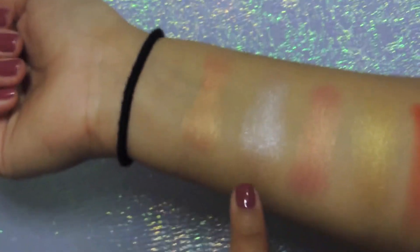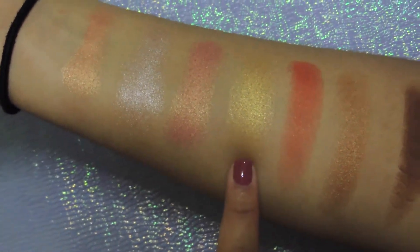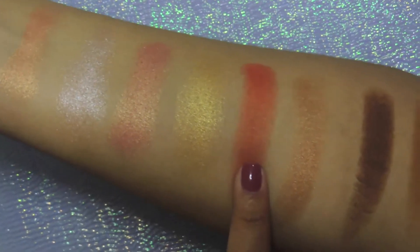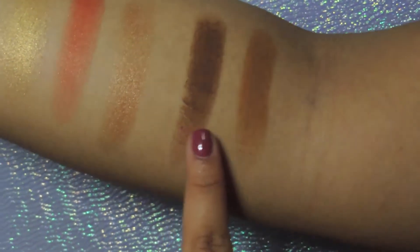I'm done with the eyeshadow and now I'm going to go in with the Matchstick in the shade Trippin. I'm going to do swatches and show all the ones that I have: Blonde, Redick, Starstruck, Suede, Rum, Yacht Life, Truffle, and Trippin. And here are the swatches — Trippin, Starstruck, Yacht Life, Blonde, Redick, Rum, Truffle, and Suede.